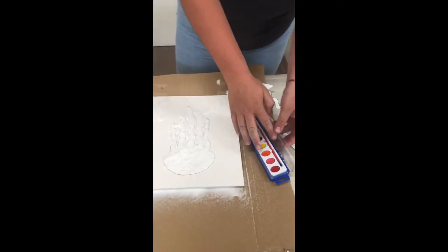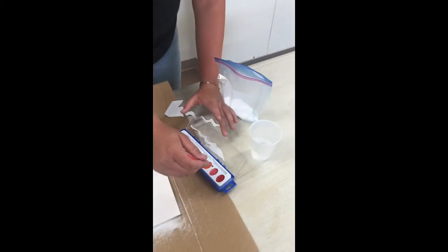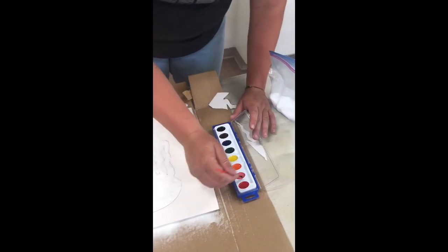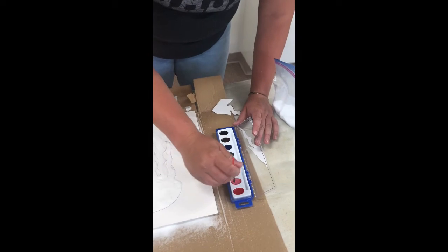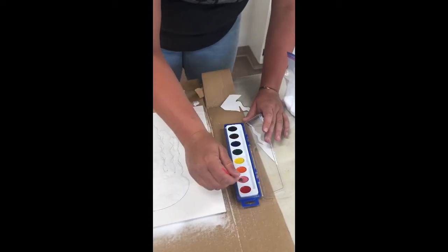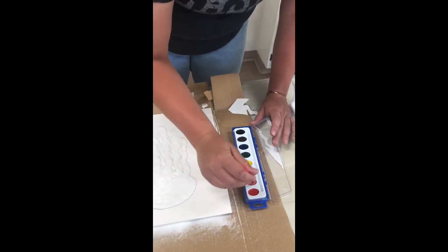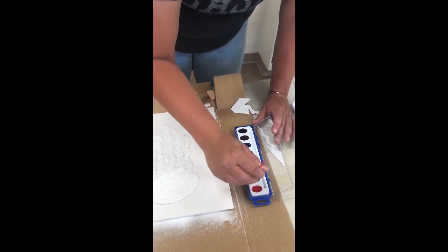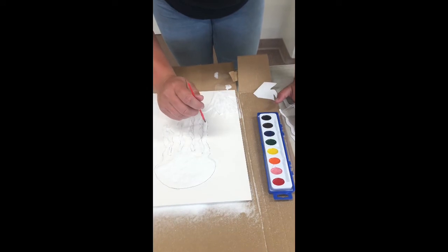The last step is to take your watercolors that we gave you, dip your brush in there and get a little bit of paint on your brush, then take your brush and put it right there on the salt.